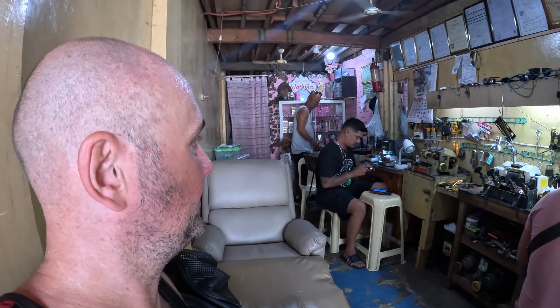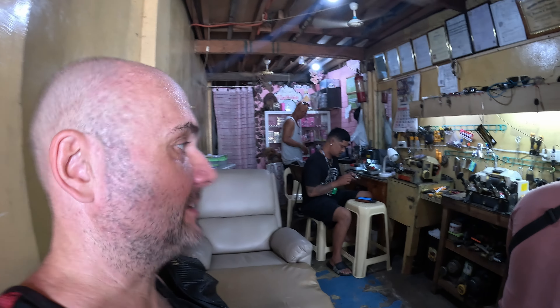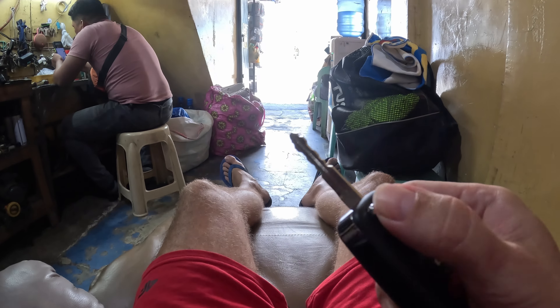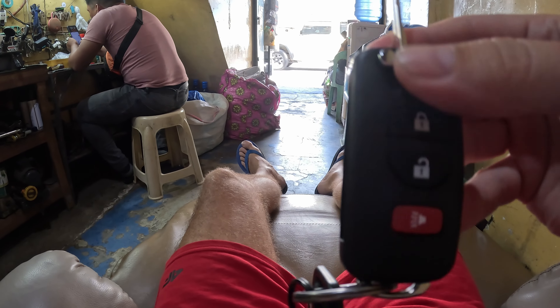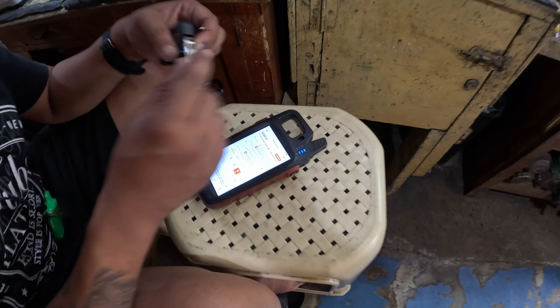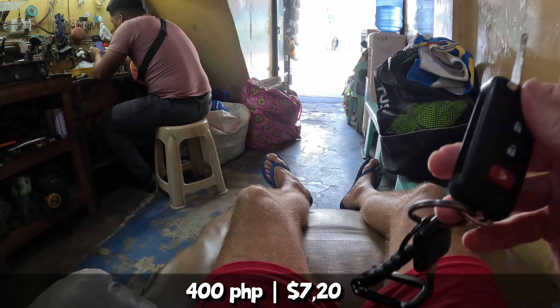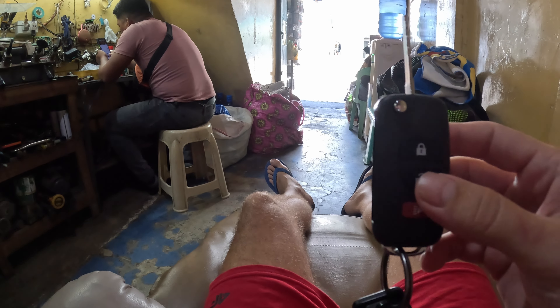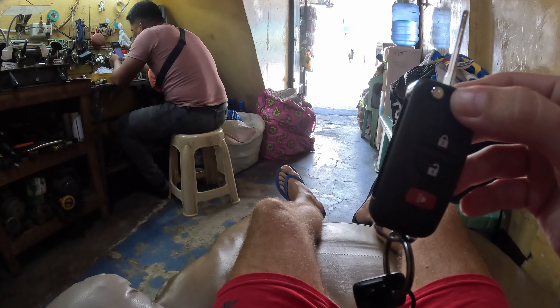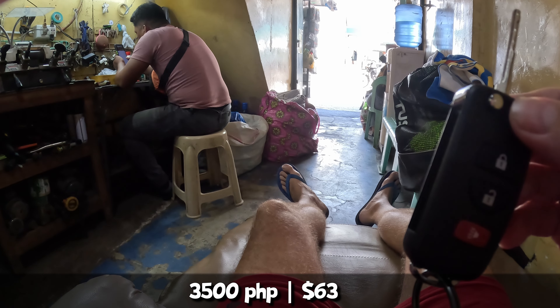What's up guys? I'm at a locksmith in Dumaguete. I will duplicate my key for the Falcon 9 because there is only one key and I want to have a spare one, and I'd like it to look nicer than before. Job done — 250 pesos for duplication. For the remote housing I bought it online for around 400 pesos. If you want the key with remote and programming, they sell that here for 3500 pesos.